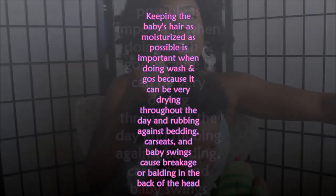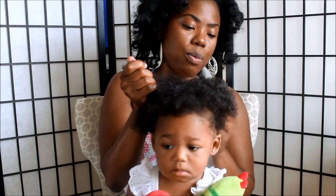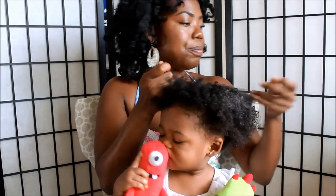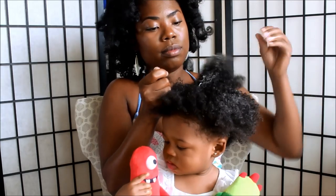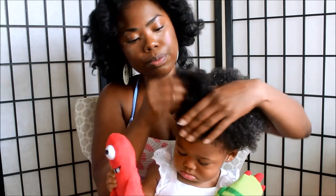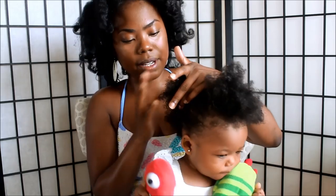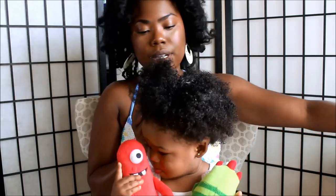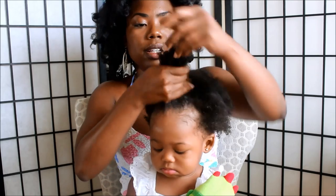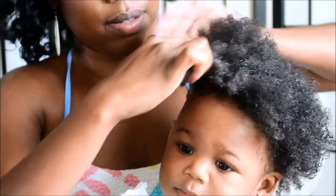You wanna do it in a direction that you want your hair to go into. I want her hair to go in this direction. And I'm just continuing to work my product through. Because I'm gonna have her hair slicked back like this, I'm gonna go ahead and work this back a little bit.